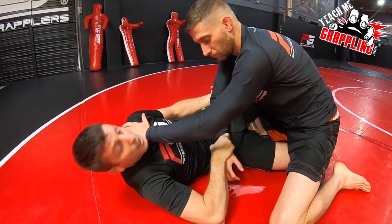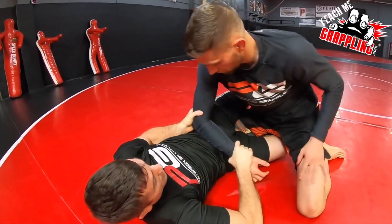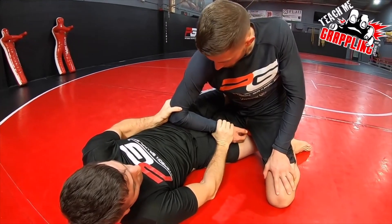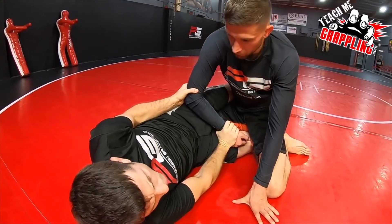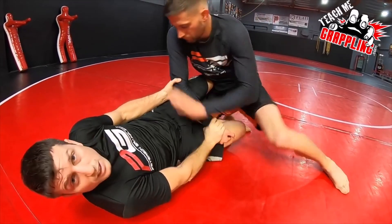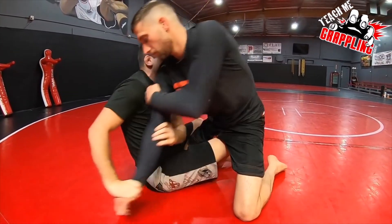Apply torque — twist his elbow and push his wrist. So when he struggles to fight away, it's really tough. Use your left hand. It's really hard for him to break that. As I sit up, I'm looking to go to the back.